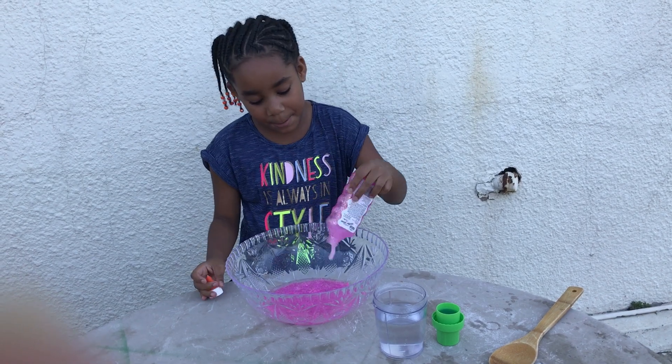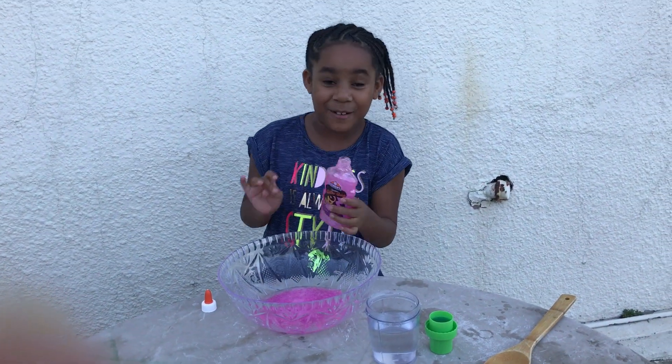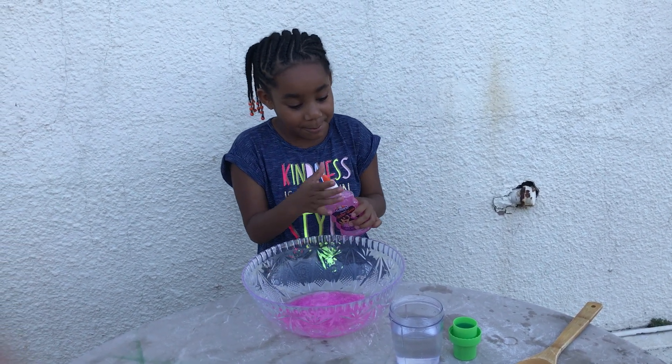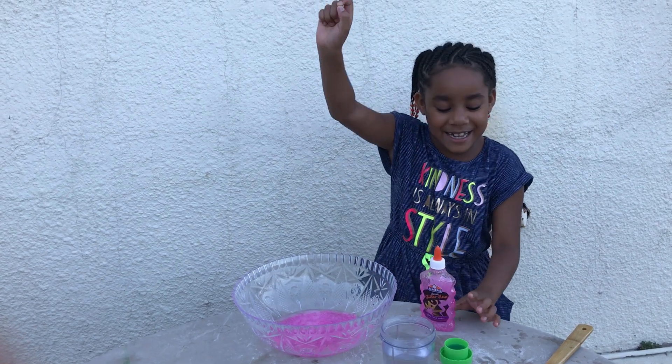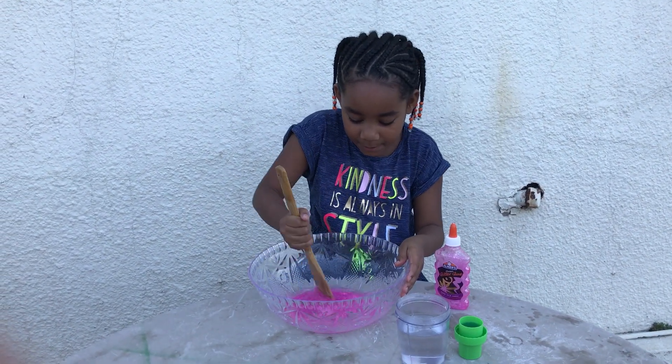So now I'm going to pour it. You guys already saw my other video when I made fluffy slime. So today I'm going to be making regular slime. I'm just going to mix that stuff up.